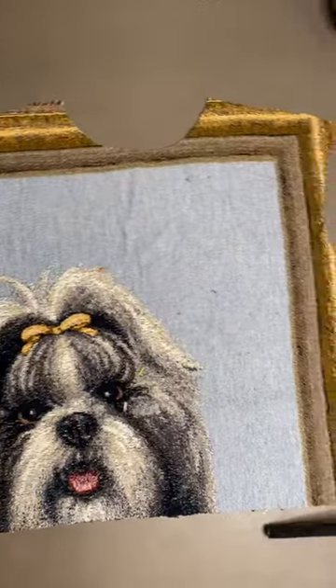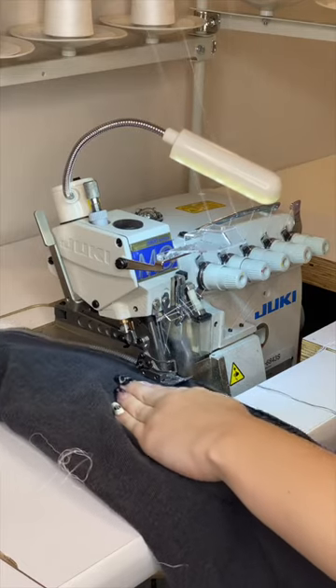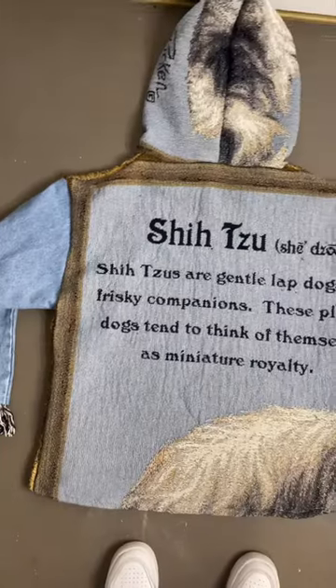My friend thrifted this blanket for me, and I really wanted to make it into a hoodie, but there wasn't enough material for the arms, so I had this idea to use some denim for the arms instead. I used two different colors, just sewed it all together, and here's how it turned out, so let me know what you think, and tag a shih tzu lover.